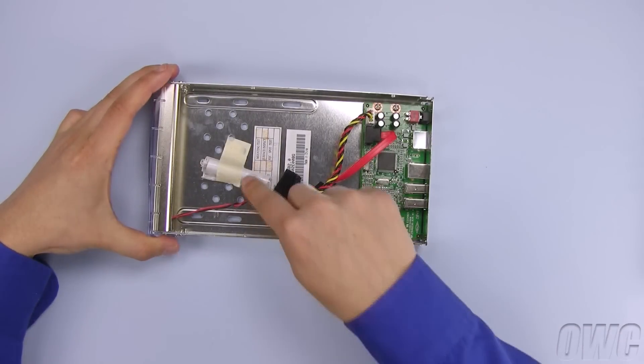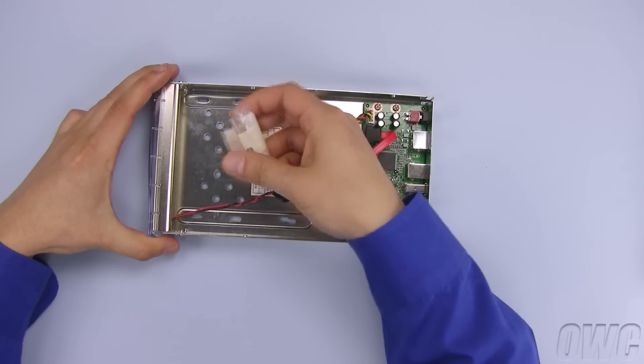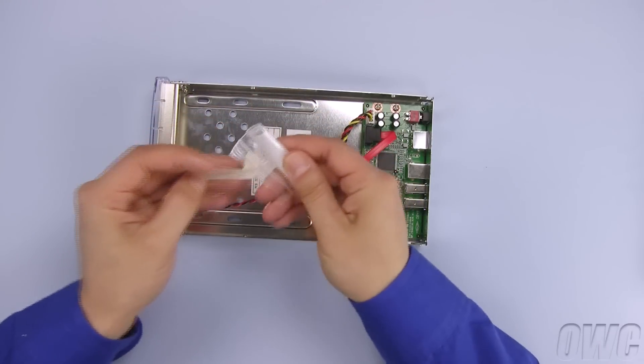You should find a small plastic bag taped on the inside. It contains the screws you'll need to fully assemble this enclosure.